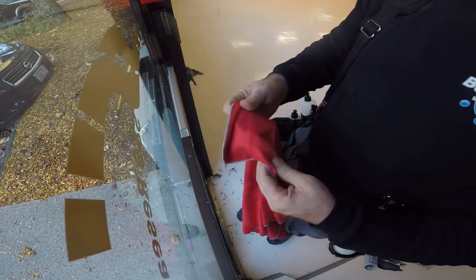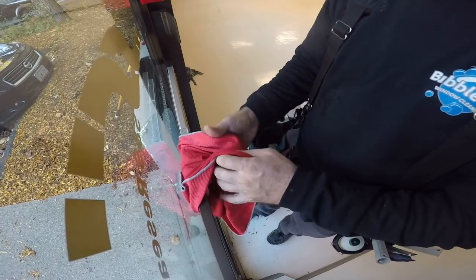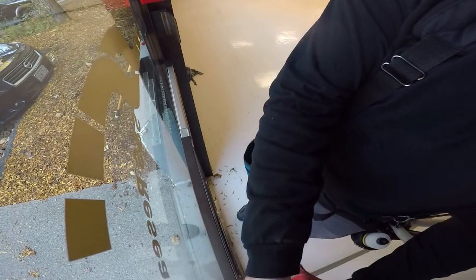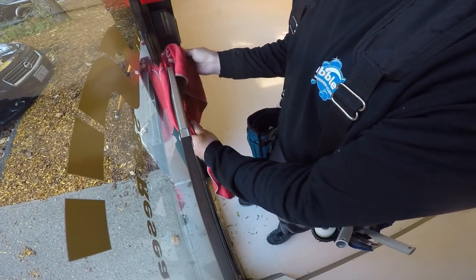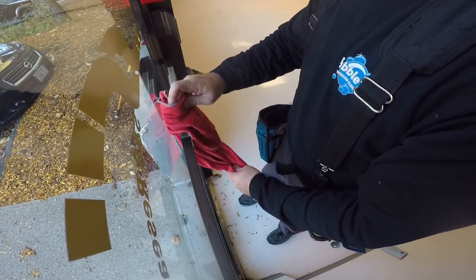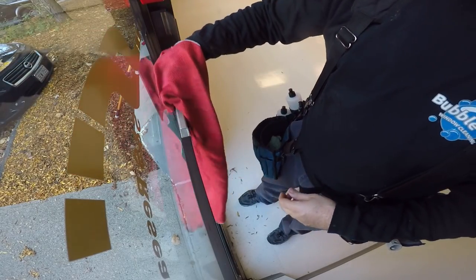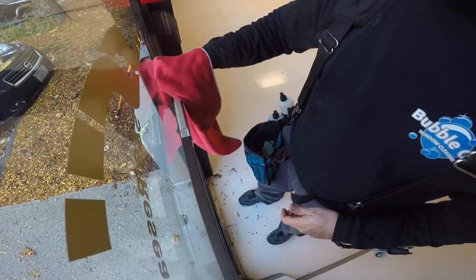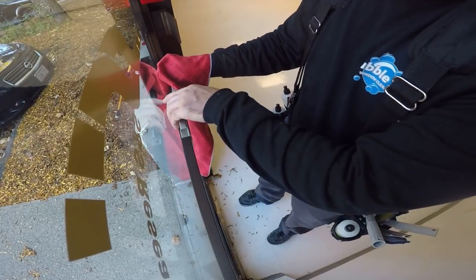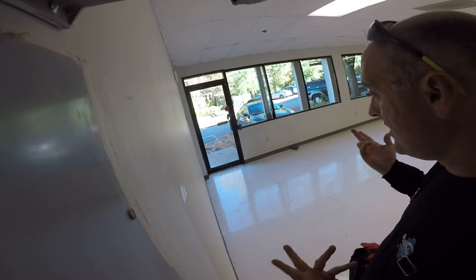You just pull it through like that, bunch it up, and just floss through like that. If your hand fits, you can also put it over your hand and go like this. Then just do some final touch-ups and we're done.